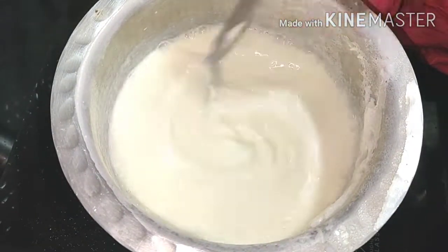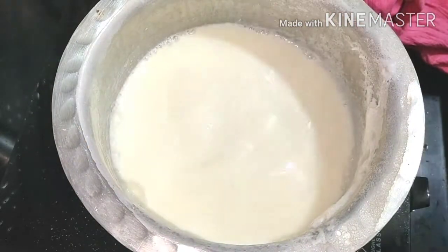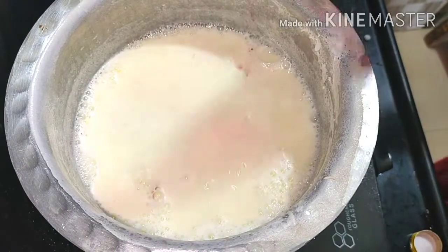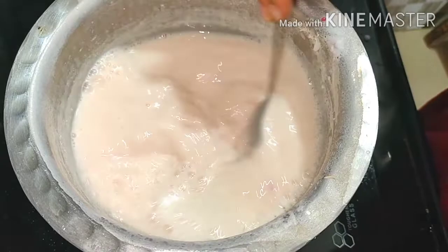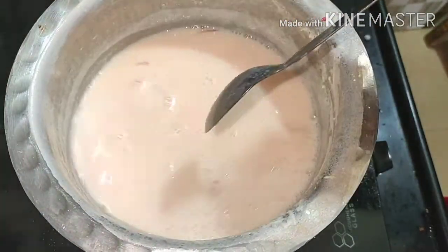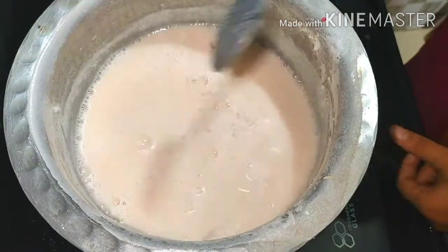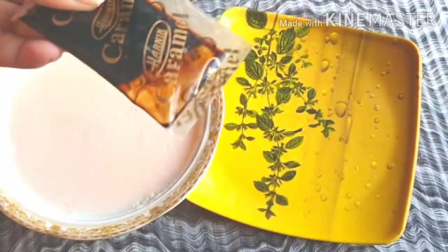Once we get the pudding mixture ready, I put 1 cup of sugar in and mixed in the flavor in a small container. Then I put it in the fridge for 20 minutes.